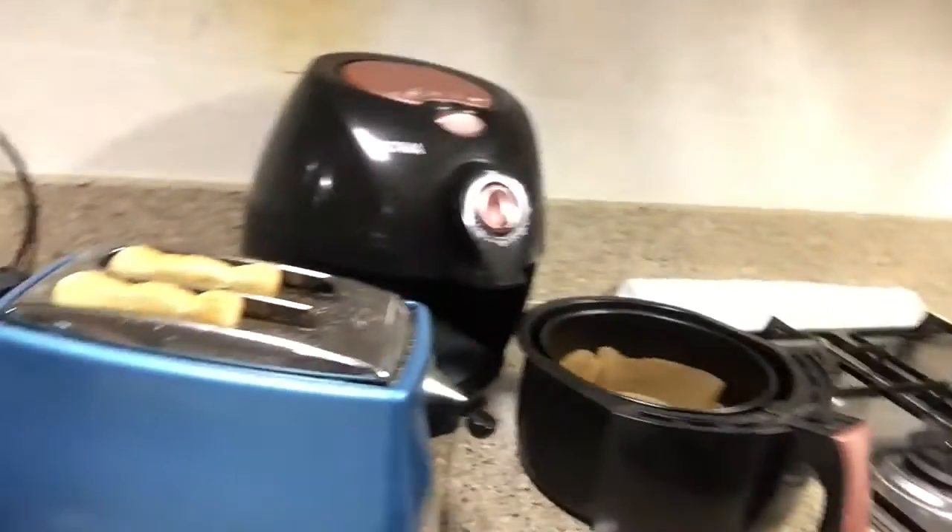There, now it's plugged in. Just need to wait until it's done. Check this out everyone — the bread is done!